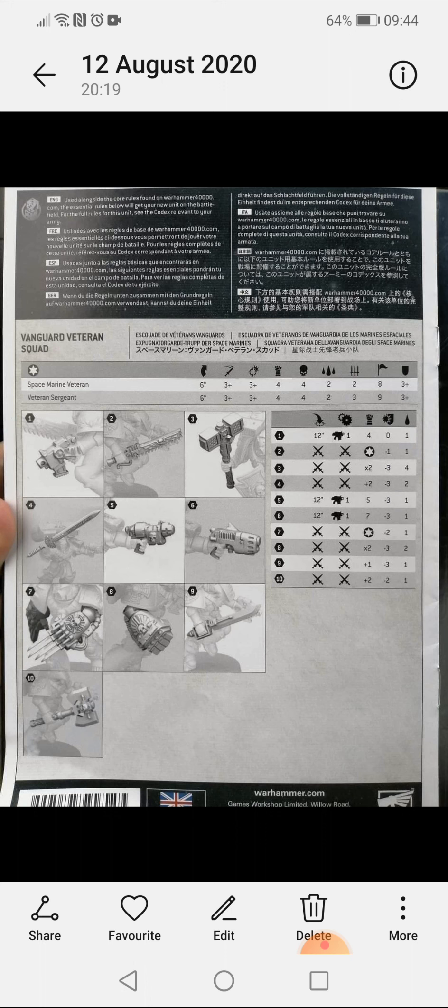We've got the Space Marine veteran and the veteran sergeant moving six inches — that's without the jump pack, of course. Hit on weapon skill three plus, ballistic skill three plus, toughness four, strength four. Interestingly, the wounds for the Vanguard Veteran Squad are going up to two wounds each, making them the first of what people call the original Marines to go to two wounds — which is very interesting. The Space Marine veteran gets two close combat attacks, the sergeant gets three, leadership eight and nine respectively, and a save of three plus.